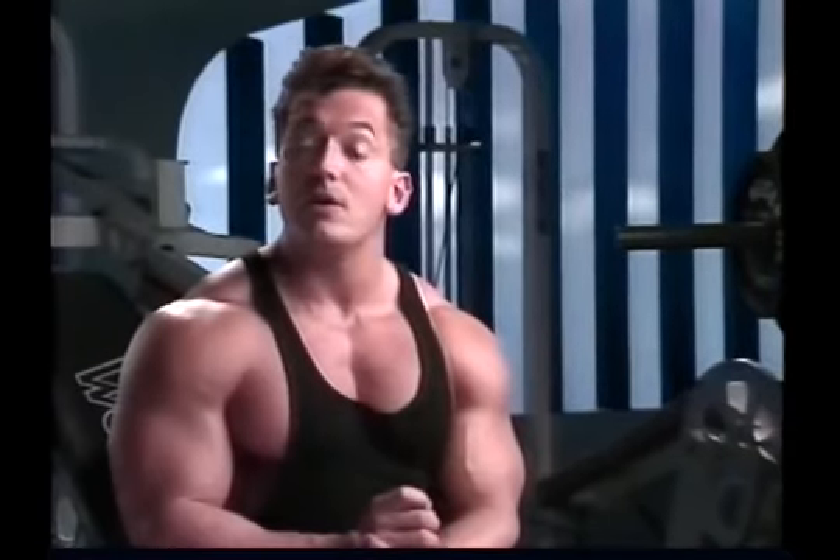Pull-back exercises account for about two-thirds of back development; pull-down movements contribute about one-third. The weak link in back training is the biceps. The back is a large muscle, whereas the biceps are small. The amount of weight needed to build the back, the biceps cannot handle.